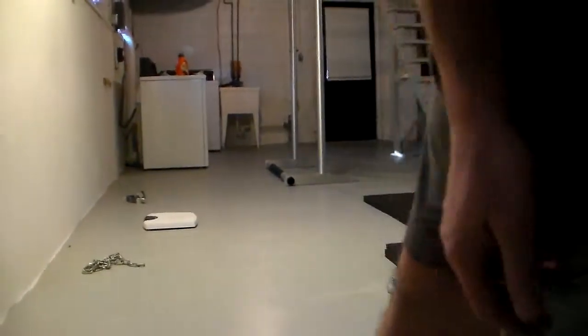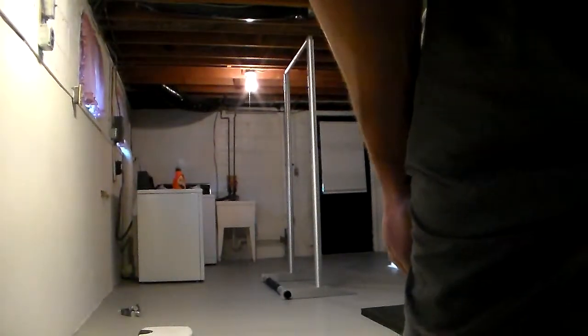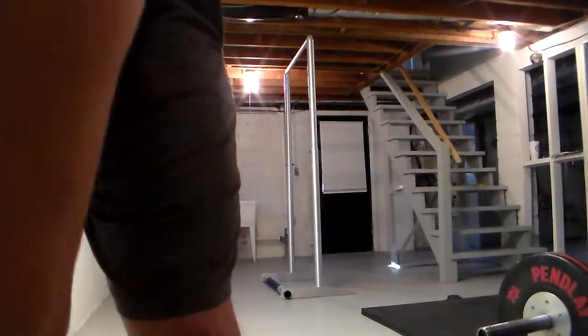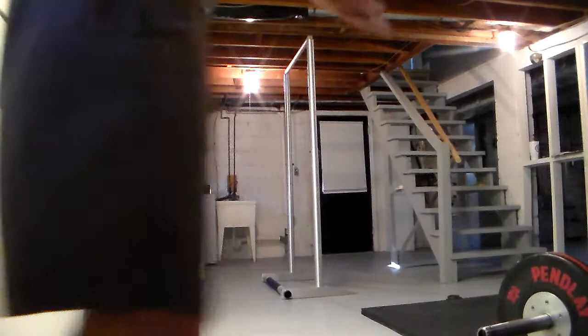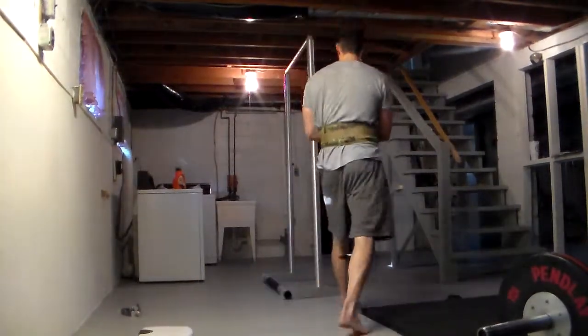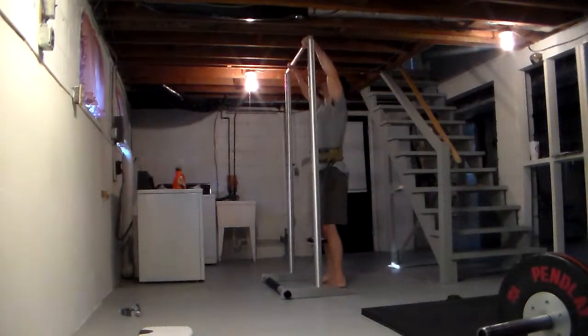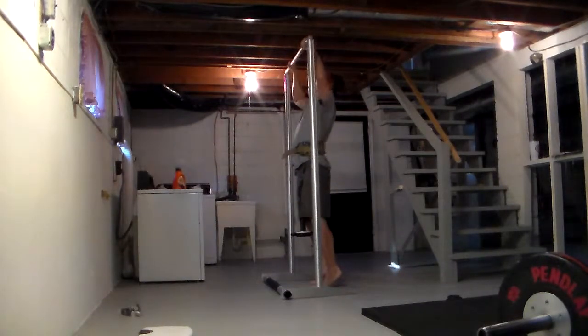Jumping around a little bit. Alright, so that's where I'm at. It's a pull up bar. It's in shock. A little warmer.